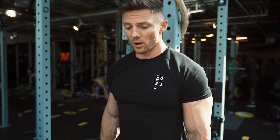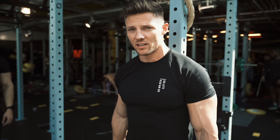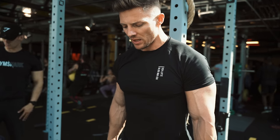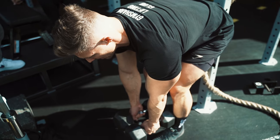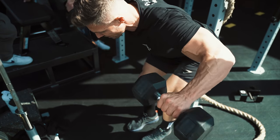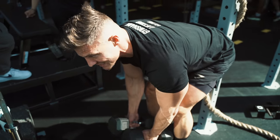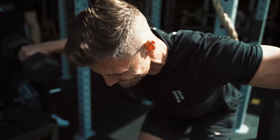Coming over from the barbell row. If you have any kind of back issues, I find that leaning on a wall or in this case a rack helps alleviate some of that back pressure. Bend over all the way, starting down, retract that scapula, and do a W raise right there - forming a W at the top, holding it for half a second, and back down. It's going to work a lot of rear delts and a little bit of back.